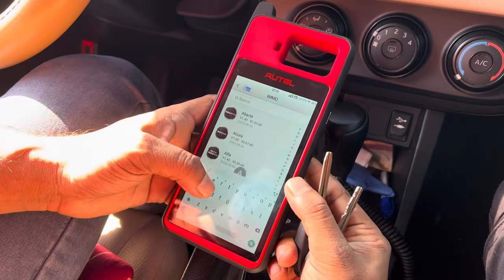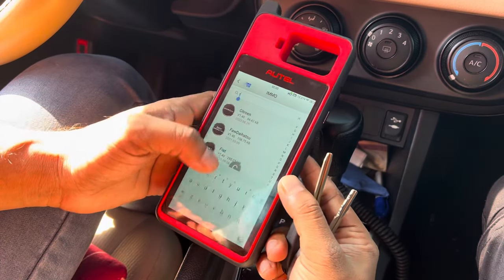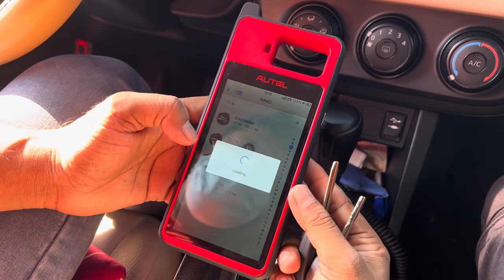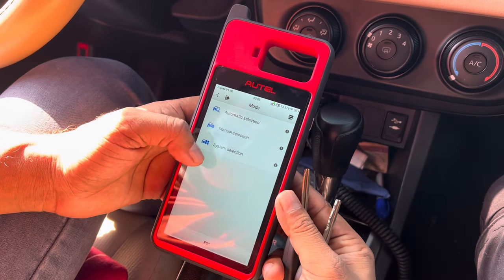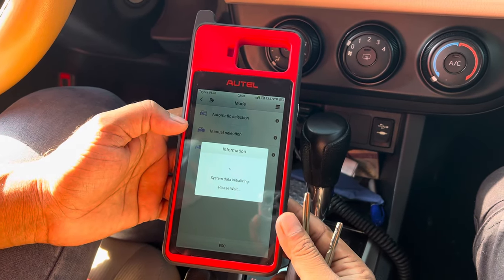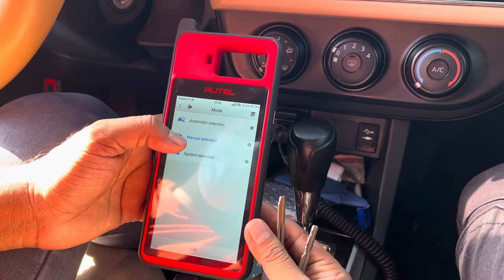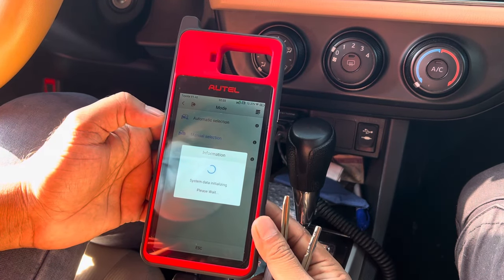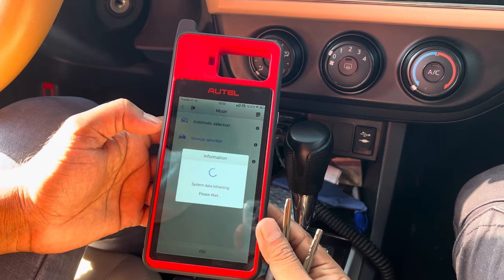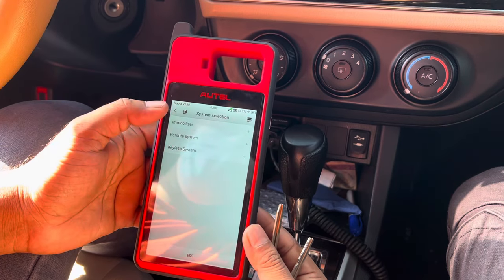I'm going to the car directly — Toyota. Go to Toyota directly, select it, then select the system, and go to the remote system.